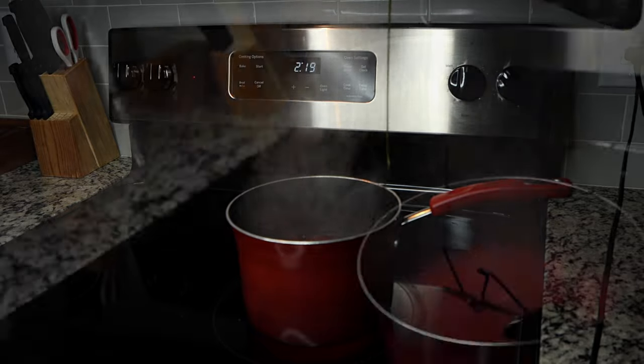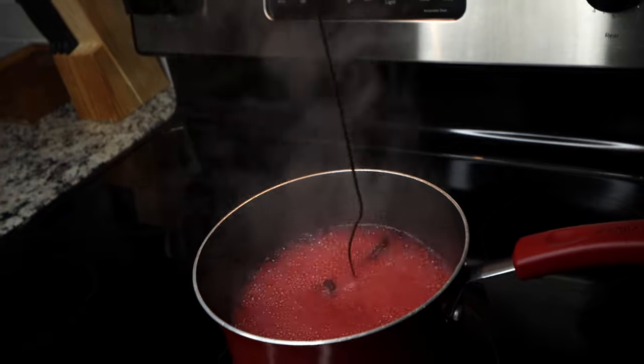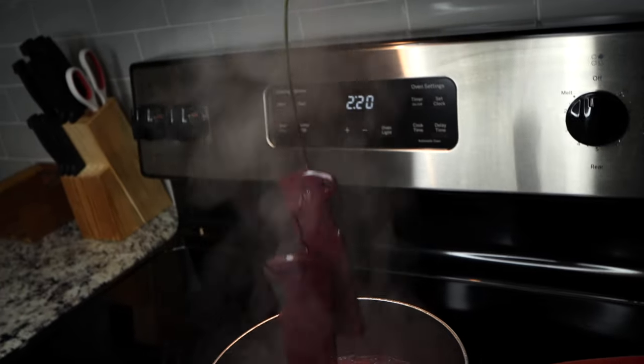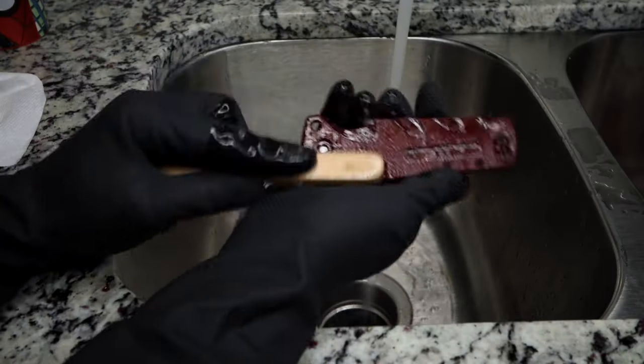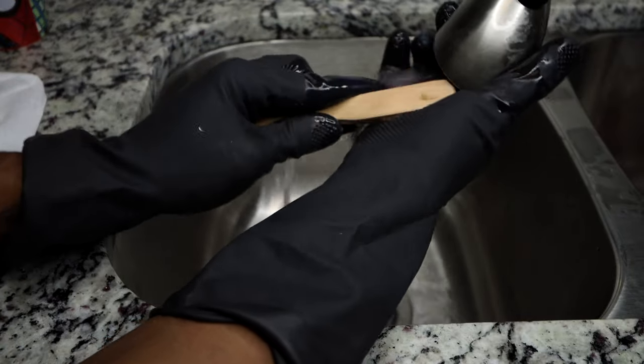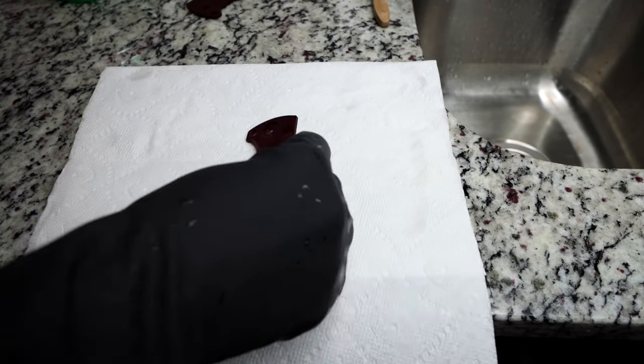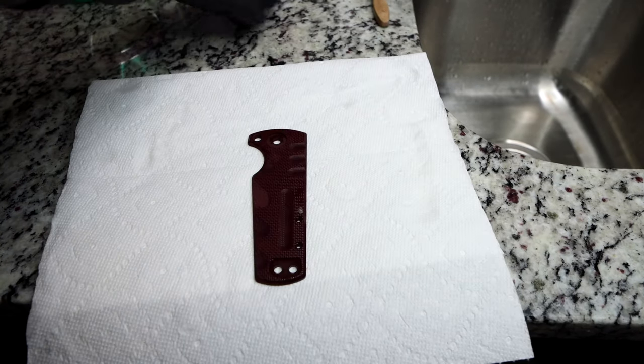Now here I'm just dipping and dunking and playing the waiting game. After your color has been achieved, we can move on to step six, which is the cleaning bath. With the same brush and mild soap, I scrub away any buildup of dye that may have formed during the boil, and also remove any unwanted particles and debris. Then I place the scales handle side up and let them dry and absorb all the remaining dye.